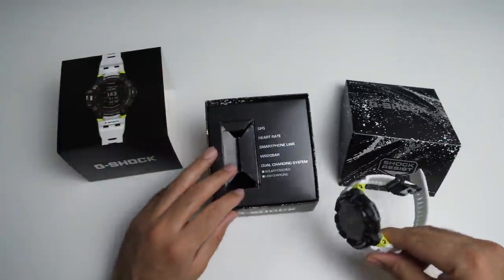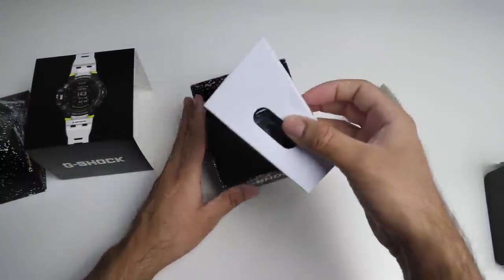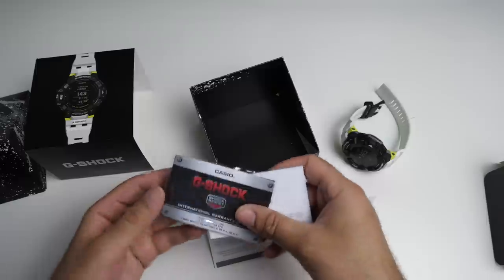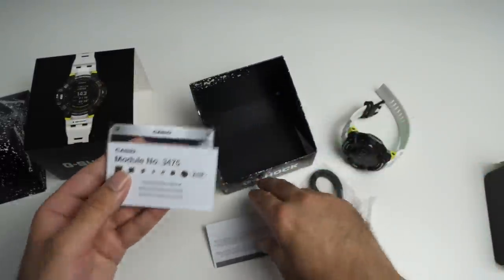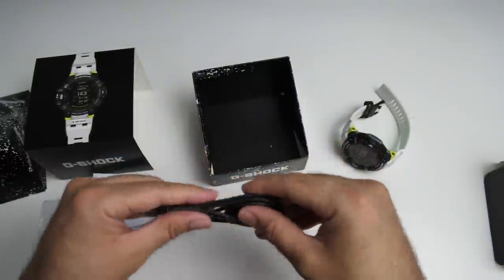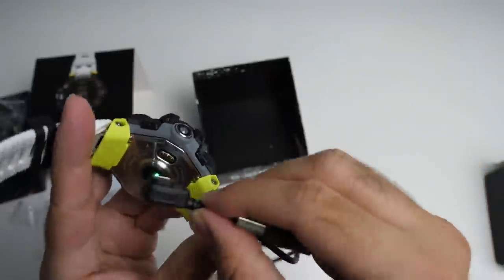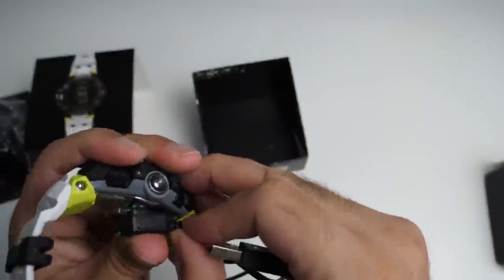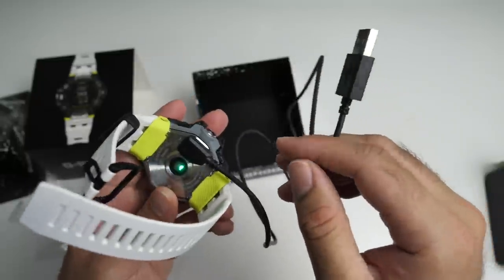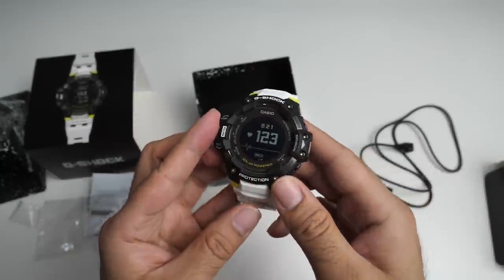Let's see what else you get inside the box. You've got a small white box and when you open it, you'll see your paperwork, international warranty card, user manual, and the actual charging cable. It's a slightly different charging cable from what we've seen in the past — basically a USB charger. You just align the charger pins and give it a push. You can now charge this up with any 5-watt charger and the watch will take around 2.5 hours to fully charge.